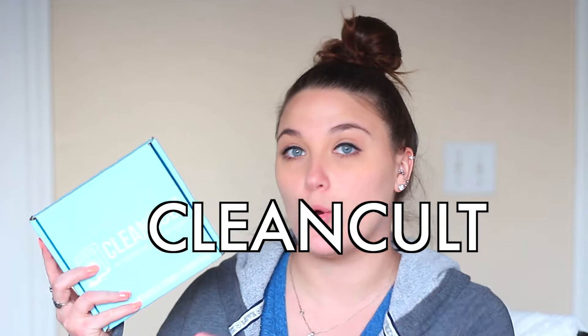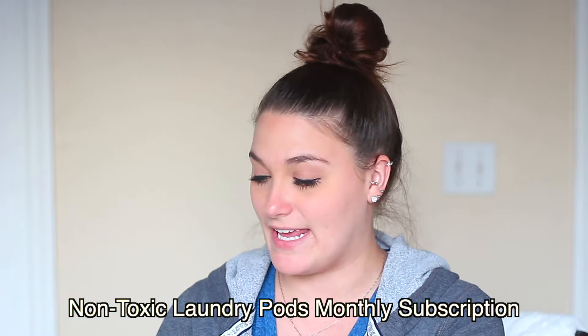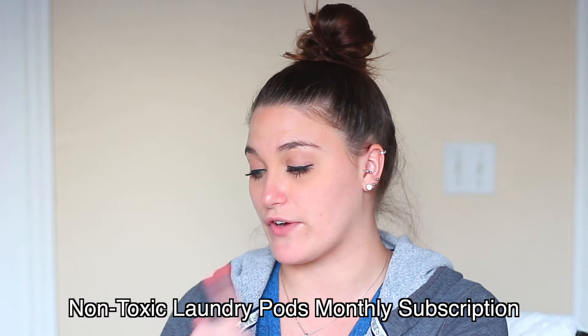This video is going to be on this new company that I've come across called Clean Cult. Basically what they are — these are actually laundry pods. It is a 3-in-1 fragrance-free laundry detergent pod and these are completely toxic-free. I had found out about this company and I was like, you know what, I gotta try it out. I have to see for myself how well it works. So this is exactly what it looks like once you receive the product — it's taped up really nice, the box feels really nice, it's a pretty color. Let me go ahead and open it up.